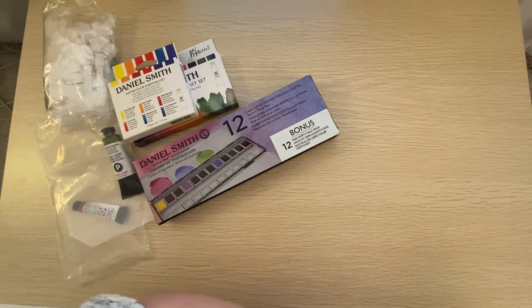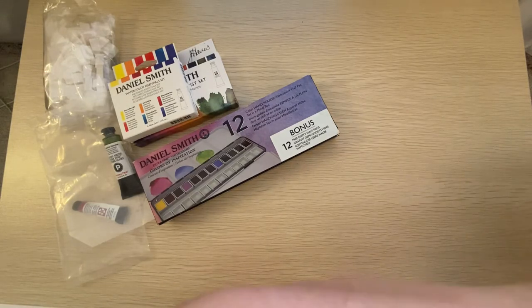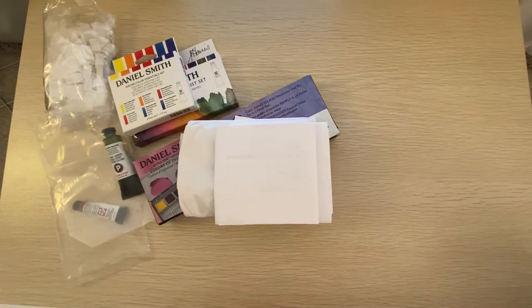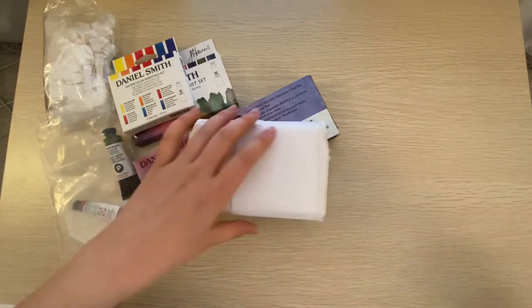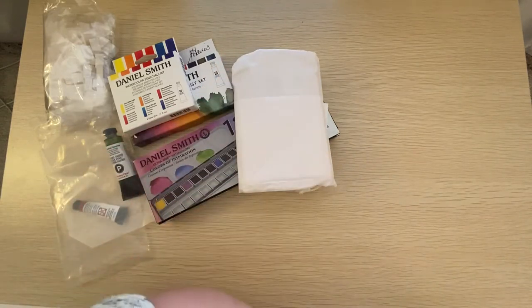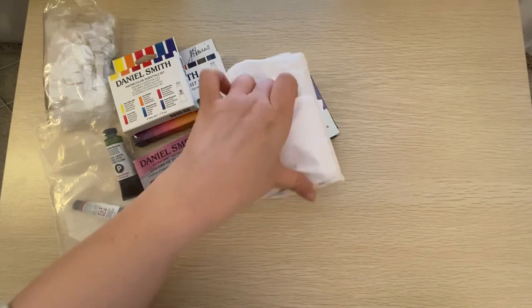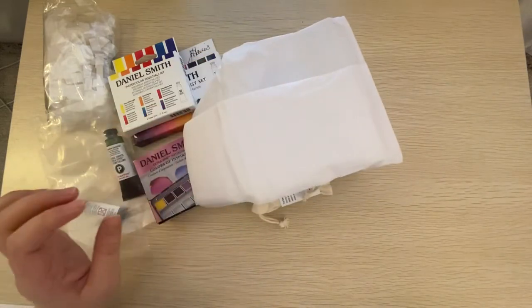I also ordered through a company called Art Toolkit. I ordered something called a pocket palette — excuse me, allergies. I've ordered something called a pocket palette and these were quite costly, but I wanted to give it a go. I decided to order the pocket palette with 14 standard pans and a demi palette and a pack of 10 mini pans.